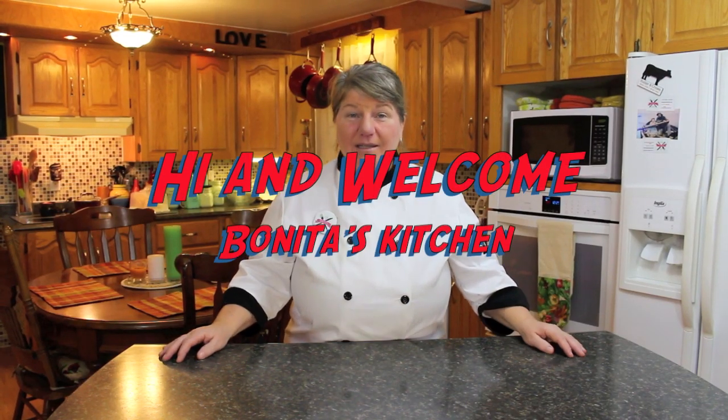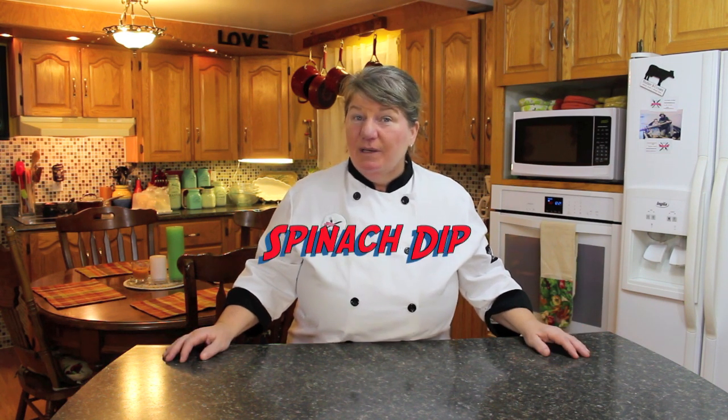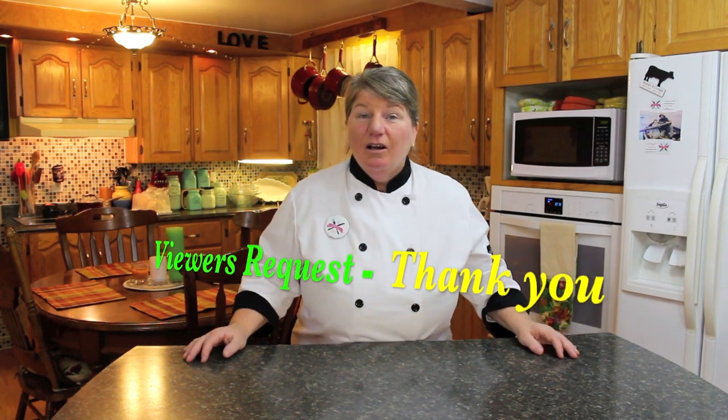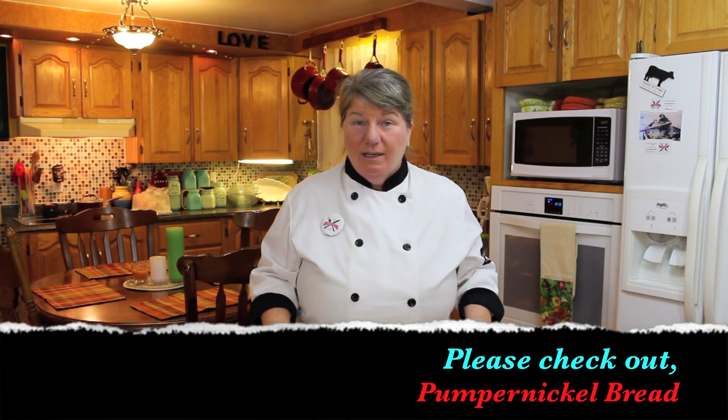Hi, welcome to Bonita's Kitchen and thank you for joining us. What I'm going to be making today is a delicious spinach dip. The spinach dip we're going to make today is a viewer's request and also a favorite of mine — one that I make quite often when I make my pumpernickel bread, and just recently we did an episode on Bonita's Kitchen showing you how to make pumpernickel bread and the spinach dip.